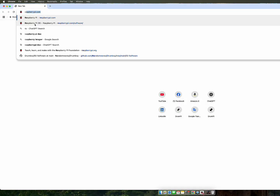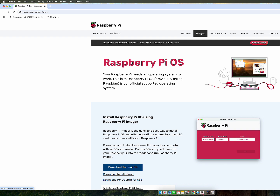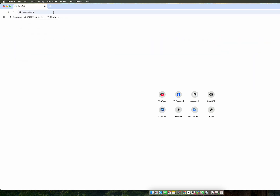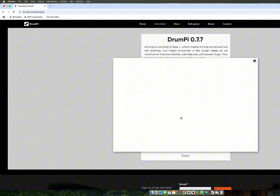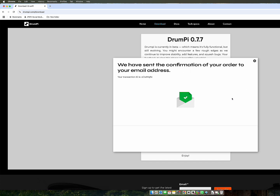Let's go to the Raspberry Pi website and download the PI Imager, which is the software that will allow us to write DrumPy onto the SD card. Then we need the actual DrumPy image file. Go to the DrumPy website, and from the Download section, click Download, enter your email and click Continue. After a few seconds you will receive an email with a download link.